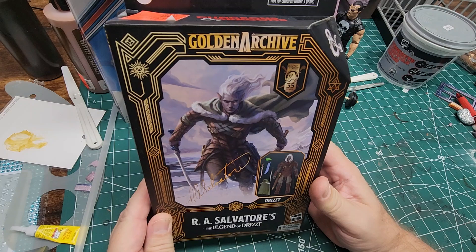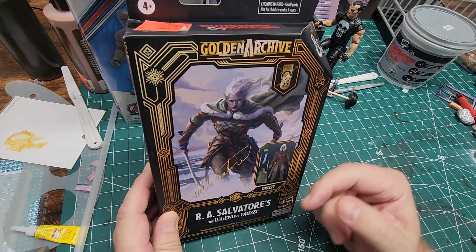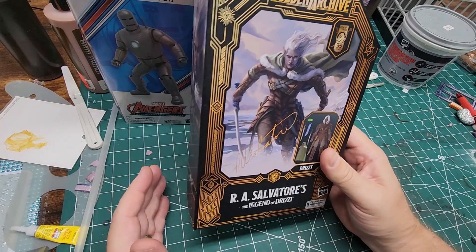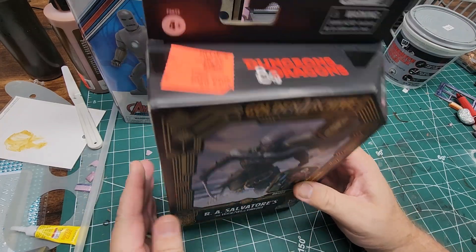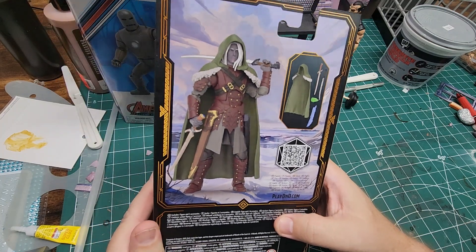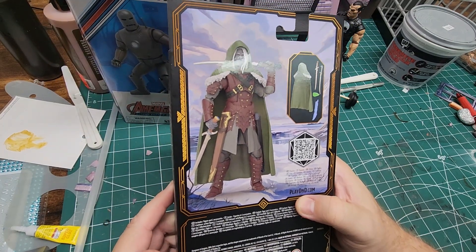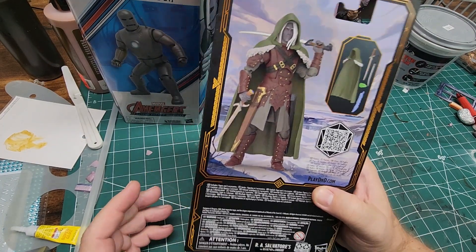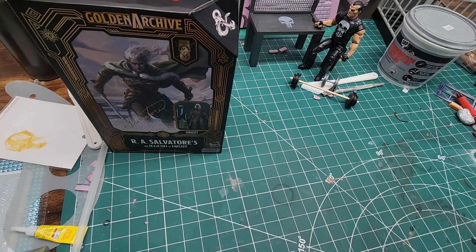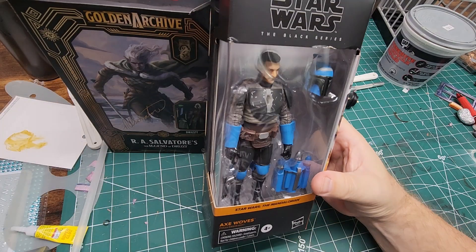I'm planning some part-swapping and adding accessories. I'm going to try my hand at making a cloth cape — I've never really made one, so I'll give it a shot. The plastic one that comes with the figure is cool for what it is, but I always like to level up the figures.